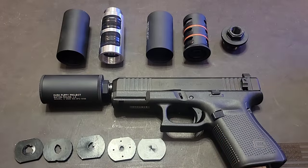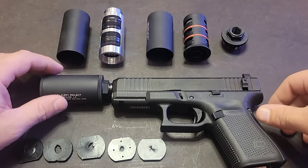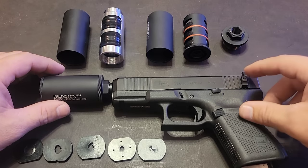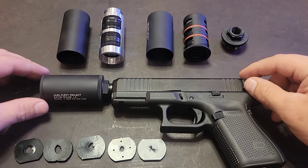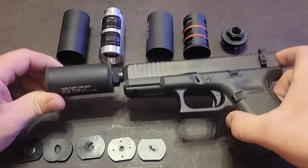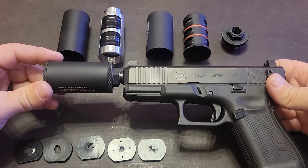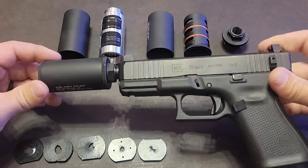Here we have the Hush Puppy Project Model 2 suppressor disassembled. I want to go over a few of the options on how you could set up the suppressor for use, and some key considerations. In front of us we have a Gen 5 Glock 19 with our SLD slide lock device switch installed and the Hush Puppy Model 2 suppressor — the configuration we like the most. It's the most compact and yields the quietest option.